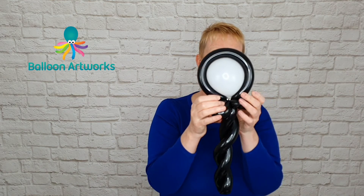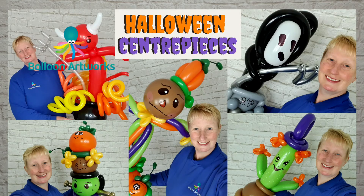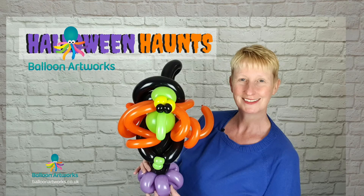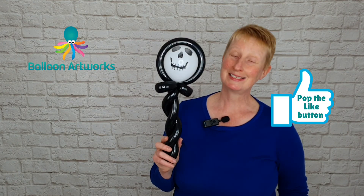We're just going to arrange everything because things do move around — they certainly do when I make things! Be sure to check out my Halloween series. I've got a couple of Halloween series: one very much based on balloon animals and the other around Halloween centerpieces. Remember to pop the like button and I'll see you again in the next video.